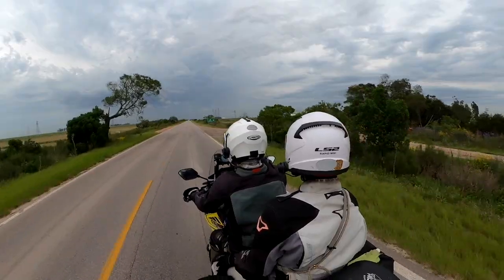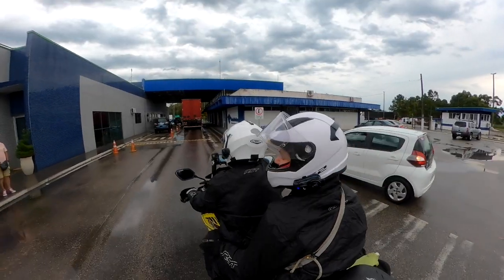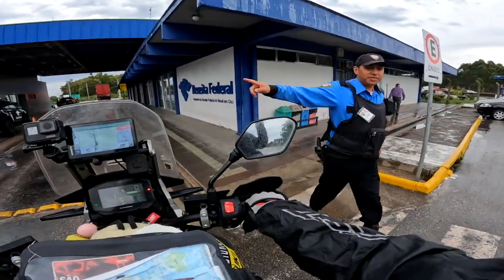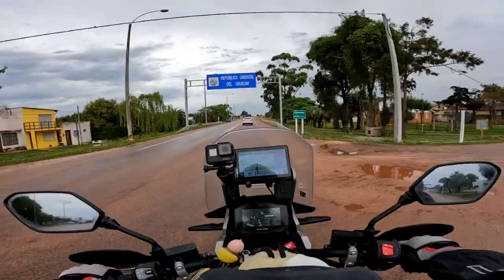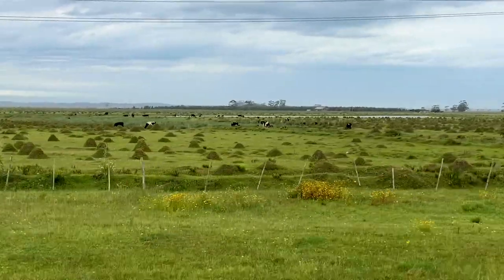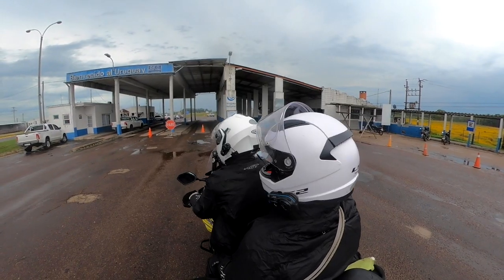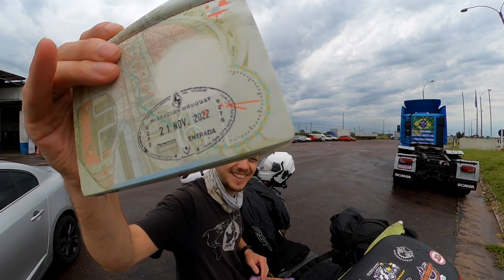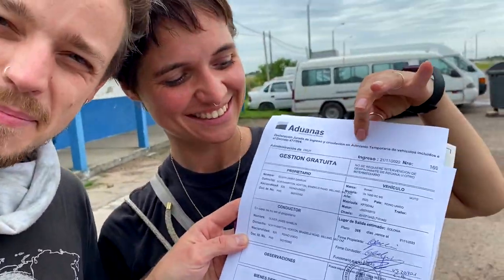Now it's time to cross the border into Uruguay and see if it works. We get stamped out, and this looks like our border post. We got it! This is the temporary import permit, so we are free to enter Uruguay!